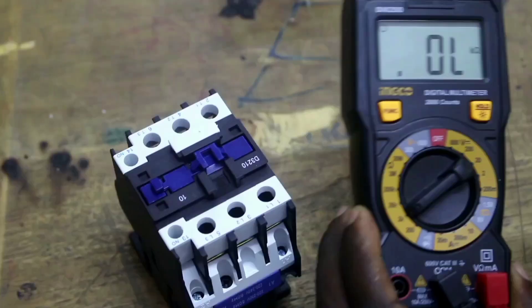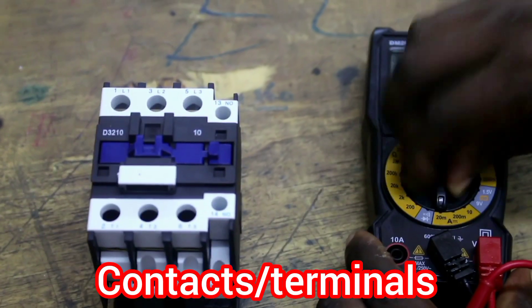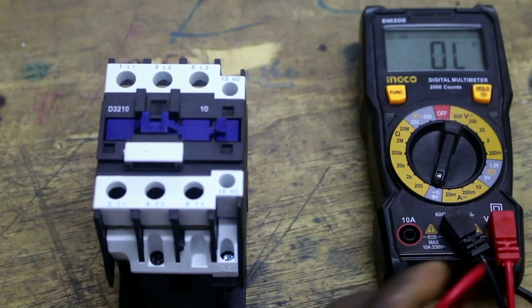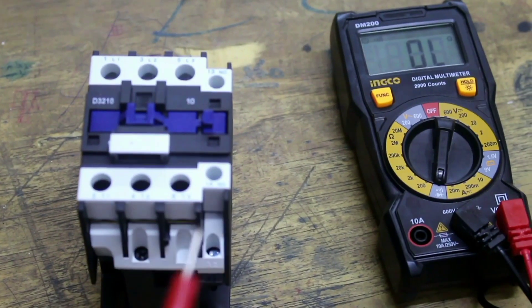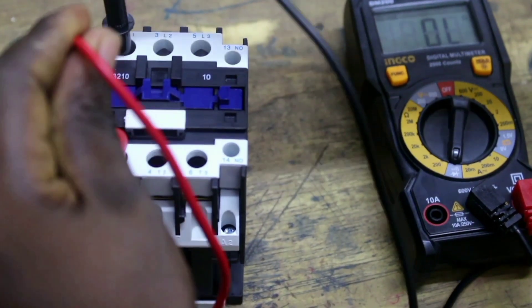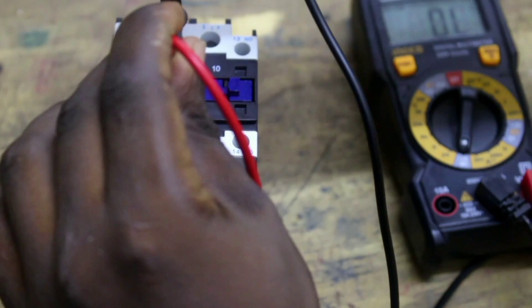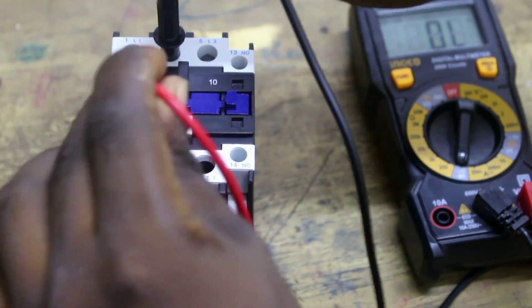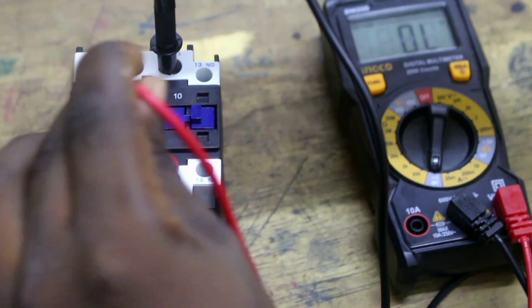The second test is to check the continuity of the conductor. Set your multimeter to continuity mode. When there is no power supply to A1 and A2, the conductor is not energized. Between terminal 1 and 2 there should be no continuity, between terminal 3 and 4 no continuity, and between terminals 5 and 6 there is also no continuity — as confirmed.